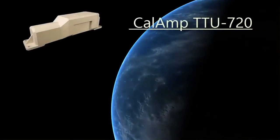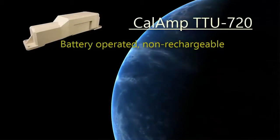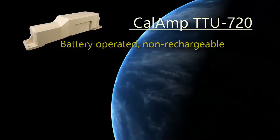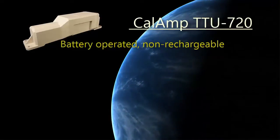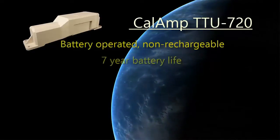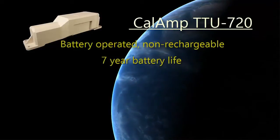The CalAmp TTU720 is a battery-powered, non-rechargeable tracking product designed for reliable multi-year deployments. The TTU720 is an ideal solution for managing assets that will be deployed for long periods without maintenance needs. You can expect a 7-year battery life with a single message cycle per day.